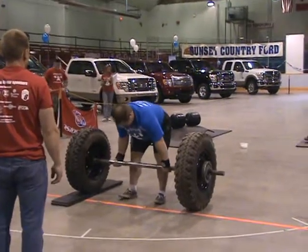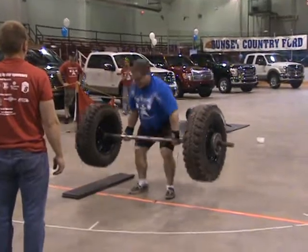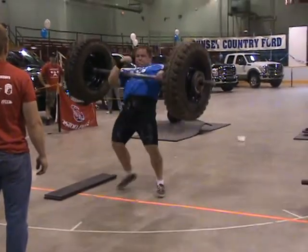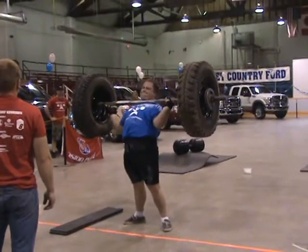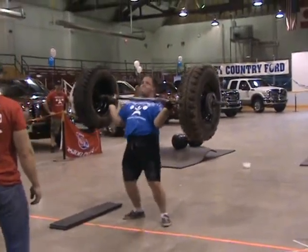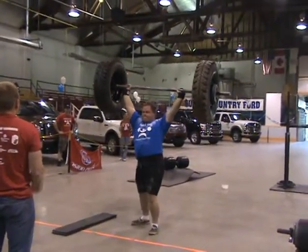The axle is 295 pounds. They've got to lift it overhead — five lifts in 60 seconds. Come on, Ben. Good job, Ben.